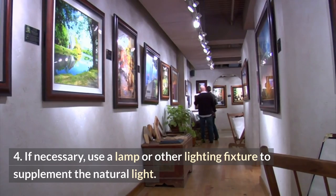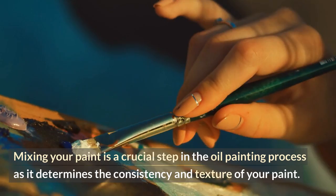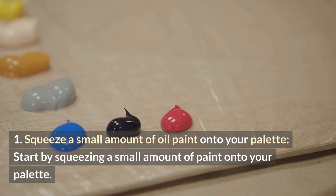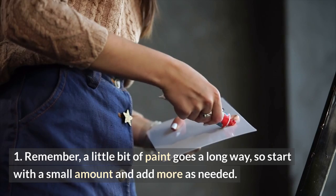By properly preparing your canvas and easel, you'll be able to create a solid foundation for your painting and ensure that it will last for years to come. Mixing your paint is a crucial step in the oil painting process as it determines the consistency and texture of your paint. Start by squeezing a small amount of paint onto your palette. Remember, a little bit of paint goes a long way, so start with a small amount and add more as needed.